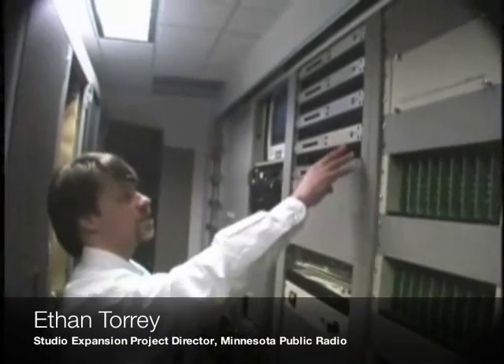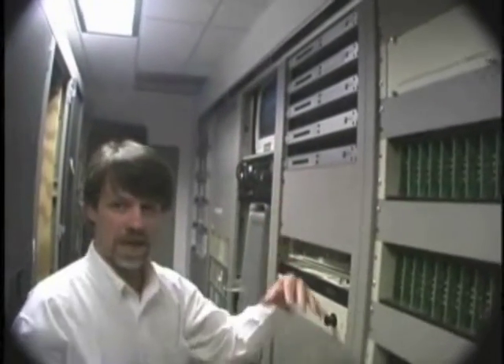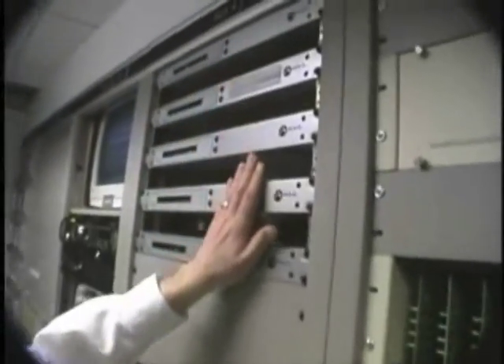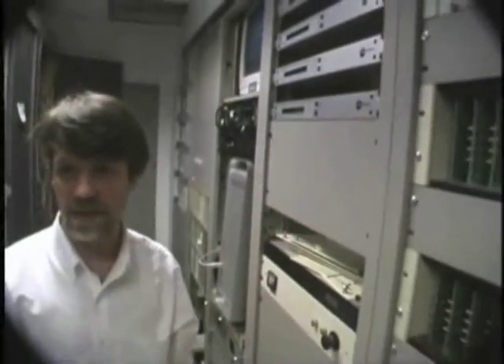We had to make sure some studios stayed analog. Here's how we're connecting old infrastructure to new: sources that used to come into our old SAS router are now paralleled into these audio nodes, which gets audio from legacy control rooms into the Axia router.